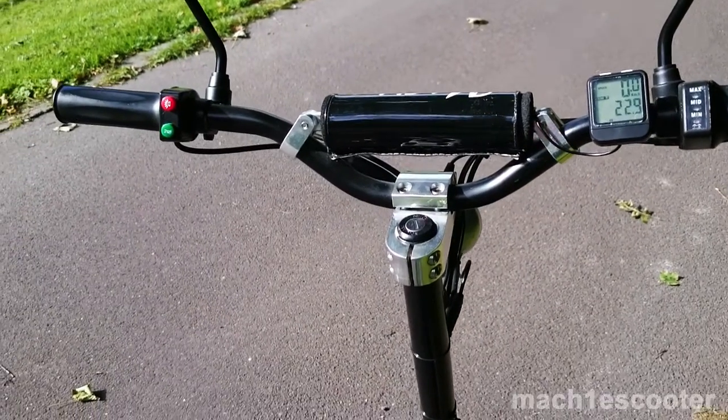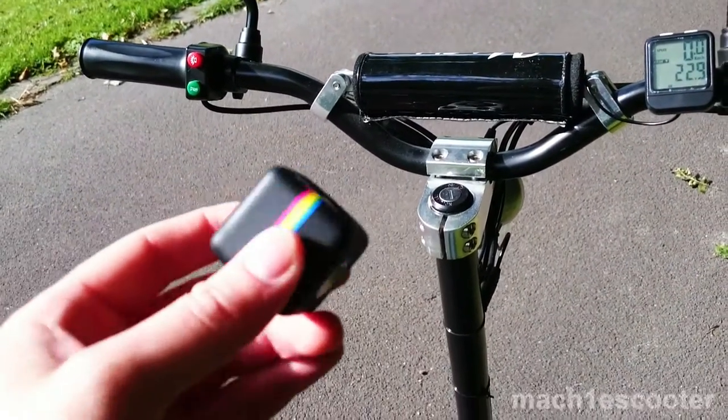Hi guys, today I will be testing the Polaroid key, so let's do the magnet test first.